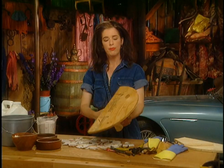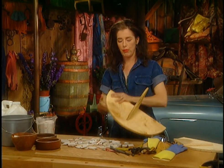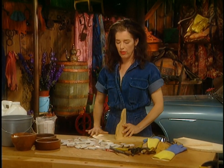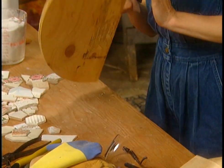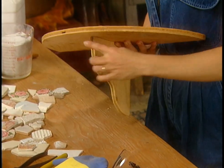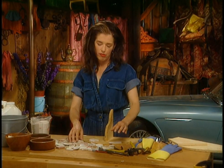Now that you have your shape, you can start laying the pieces out. It's best to start on the bottom first — do the whole bottom — then finish the top and all the edging once you have some practice. Just lay them out and start playing.